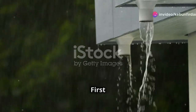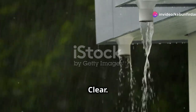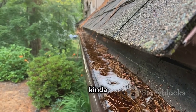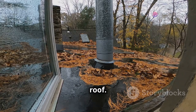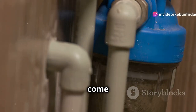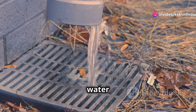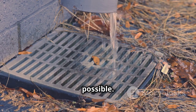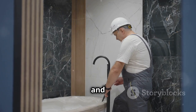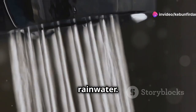Chapter eight: first flush diverters — keeping your water crystal clear. Ever notice how the first bit of rain after a dry spell looks kind of dirty? That's because it's washing away all the dust, leaves, and other gunk accumulated on your roof. First flush diverters redirect that initial flush of dirty water away from your storage tanks, ensuring the water you collect is as clean as possible. They're relatively inexpensive, easy to install, and make a big difference in water quality.